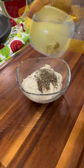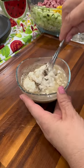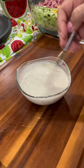For the dressing, mix one cup of mayonnaise with half a teaspoon of black pepper and salt. Squeeze in the juice from one lemon and mix until it forms a creamy texture.